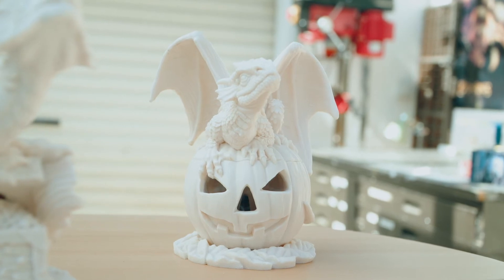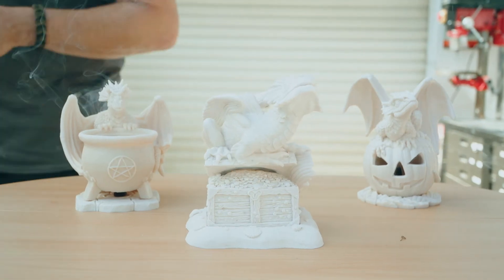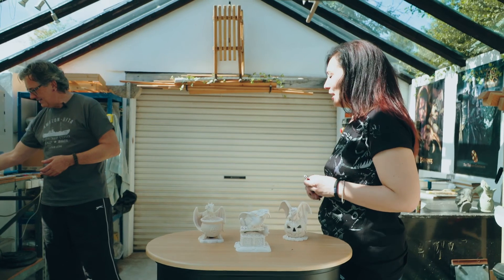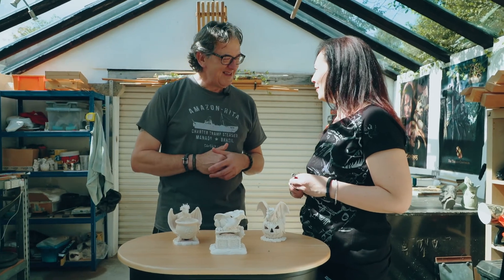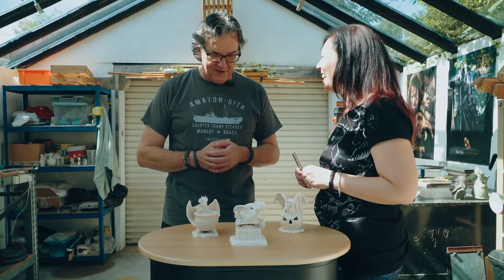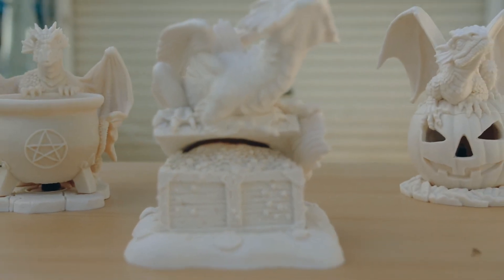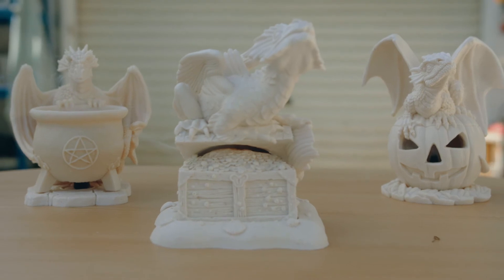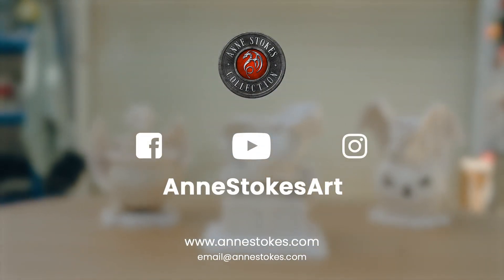So we've had parts one and two of the process, and I'm sure we'll perhaps have a final video later in the year when these little chaps have made it back from the production run, flown all the way over from China. Hopefully they'll fit in nicely with the rest of the range — we'll see you next time!